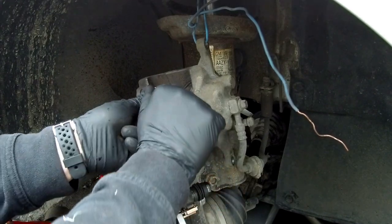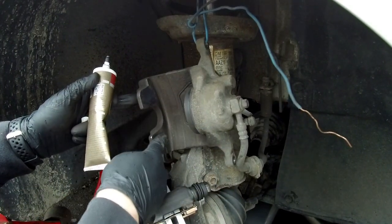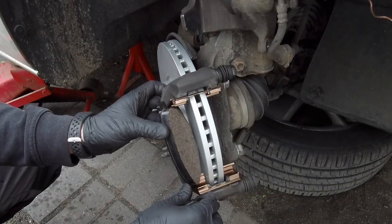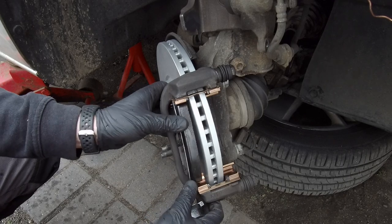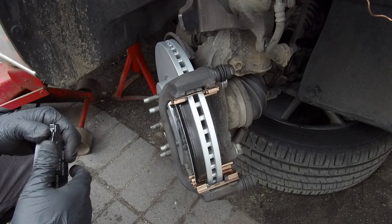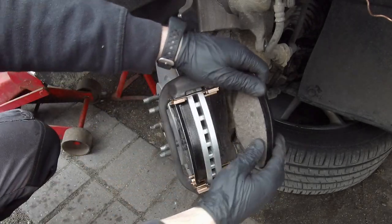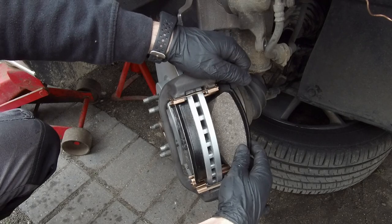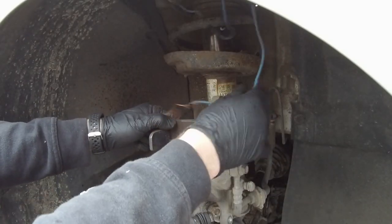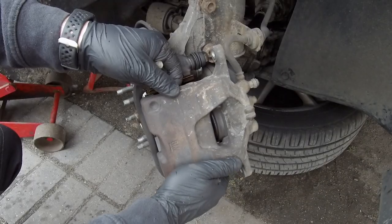To prevent squeaks, add grease on the brake caliper where it meets the pads. Insert the new brake pads — remember to keep the right order: this brake pad goes on the outside, and this one goes to the brake caliper piston side. Remove the wire and put the brake caliper back in place.